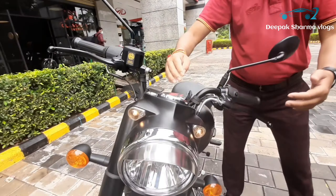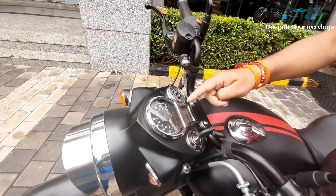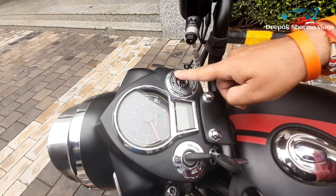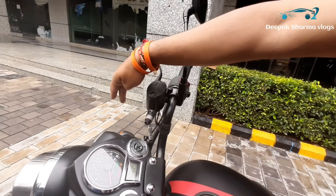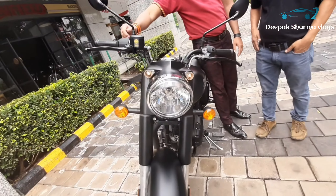This is a tiger headlamp. After this, we will talk about the digital meter — you can see it. You can add-on triple navigation at the workshop. You can see the switches; there will be four indicators.